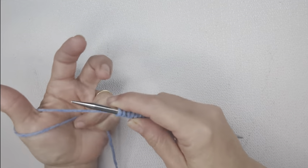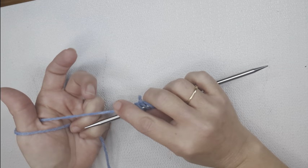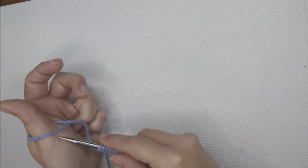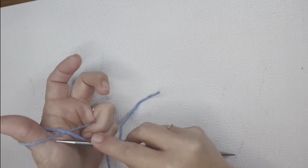You wrap your yarn from the outside of your thumb down through your index finger, holding the active yarn — the yarn coming from your yarn ball — with your last two fingers. Then you simply take your right knitting needle, slide it through the loop, and slide your thumb out. That is the backwards loop cast-on.